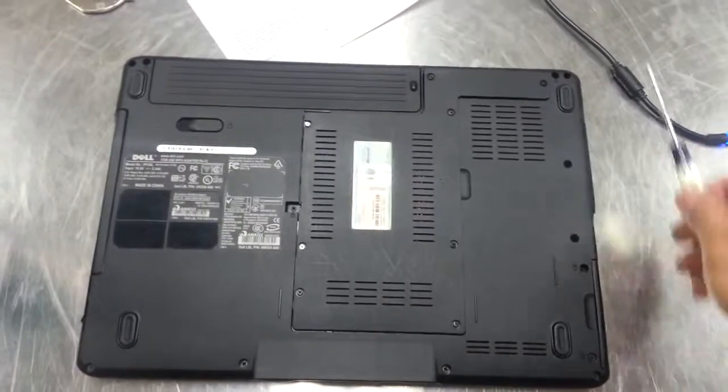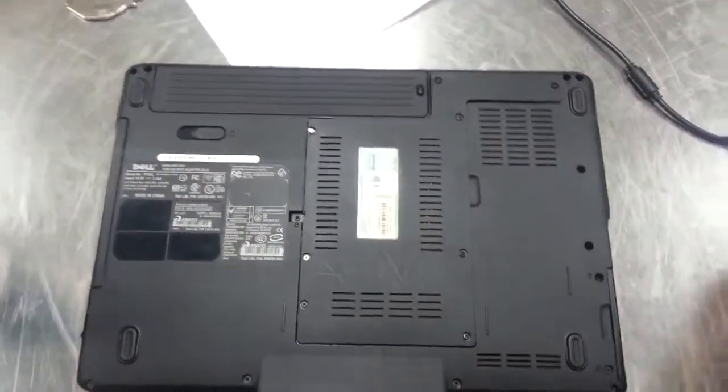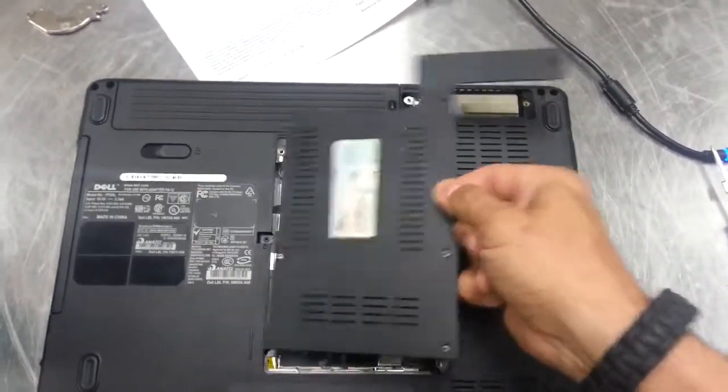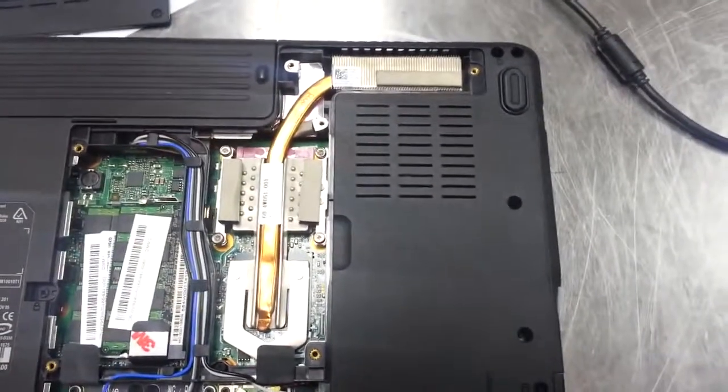First, flip it over and you'll see a whole bunch of screws on this little plastic cover here. Undo these screws and then put your finger under here and it'll kind of snap off. Remove that and you're gonna get to the heat sink area.